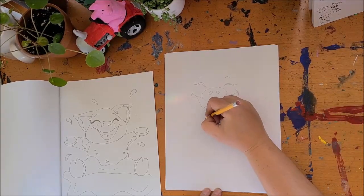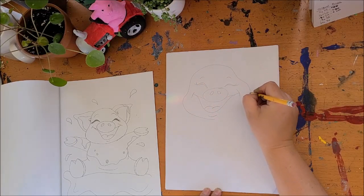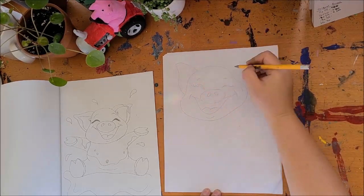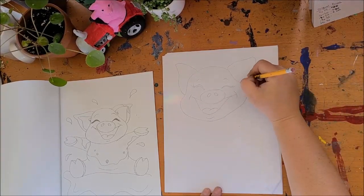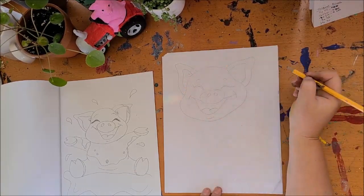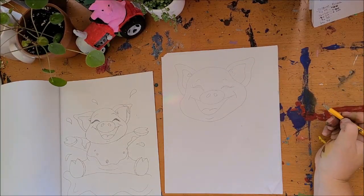So we're going to draw in the head — bloop, bloop — he's got big cheeks, big happy cheeks. Then he's got these big piggy ears. Remember, you can pause if I'm going too fast. Oh, he's such a happy pig.